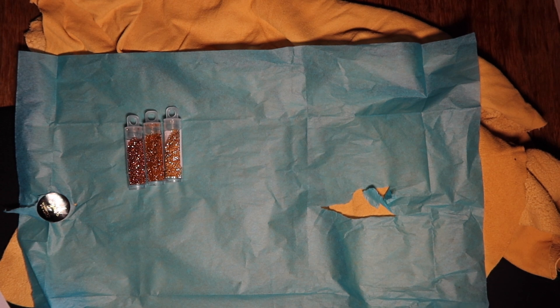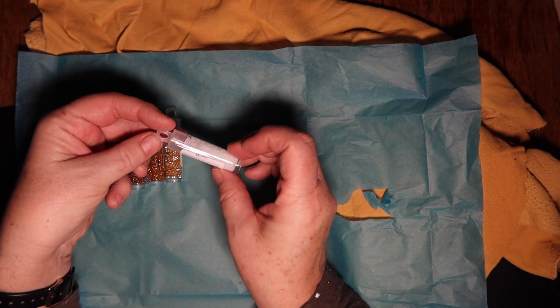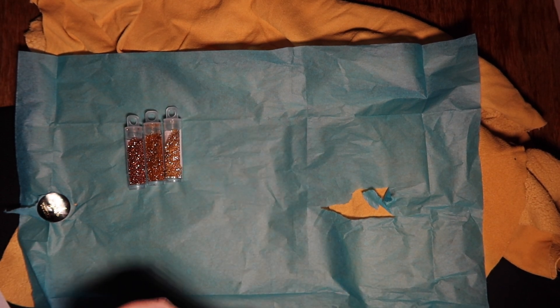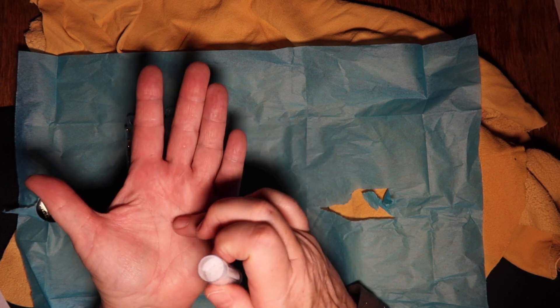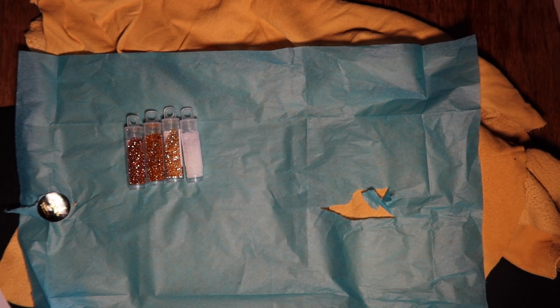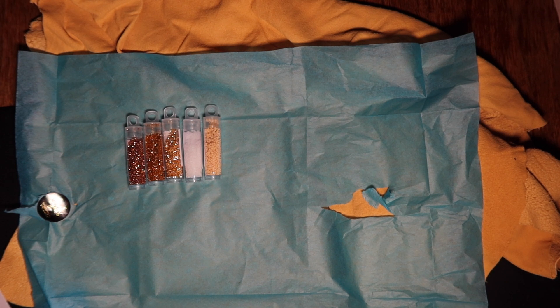Then we have matte transparent crystal. They're all stuck together. They look pretty tiny — that might even be a size 15. I'm going to pull that out and put it on my hand and see. It might just be because it's so light, it's hard to tell. Yeah, I think those are 11s by the looks of it. So that's our matte transparent crystal. Then we've got matte opaque pear — that's very nice. And then pale beige luster. So those are all our Delica beads.